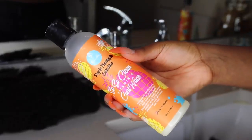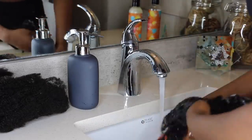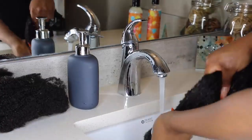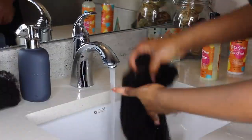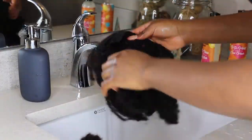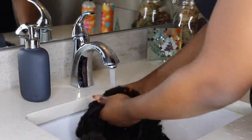Right now, to revive this hair I'm just going to give it a quick wash. I'm using my Curls Poppin' Pineapple Curl Wash — just wash this, run some water through while finger detangling. These are the afro kinky coily hair extensions that mimic type 4B/4C natural hair.